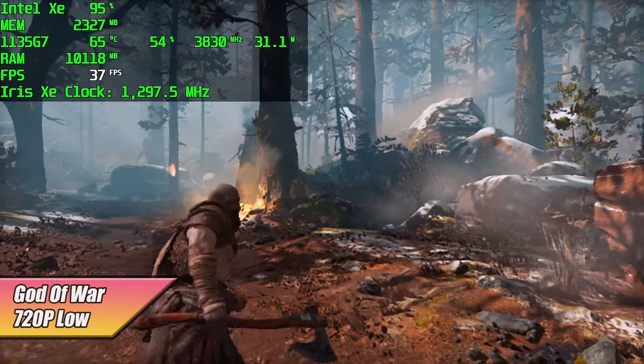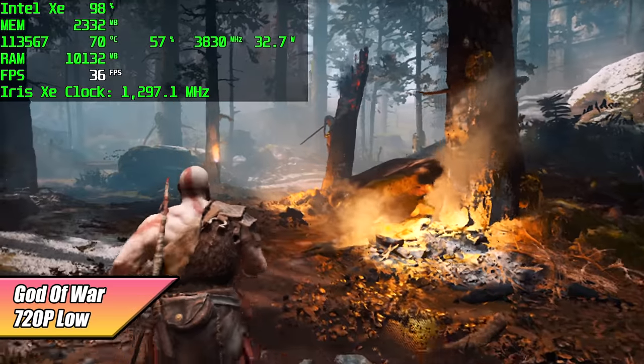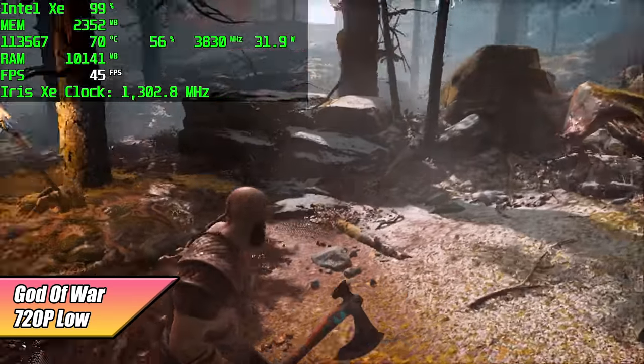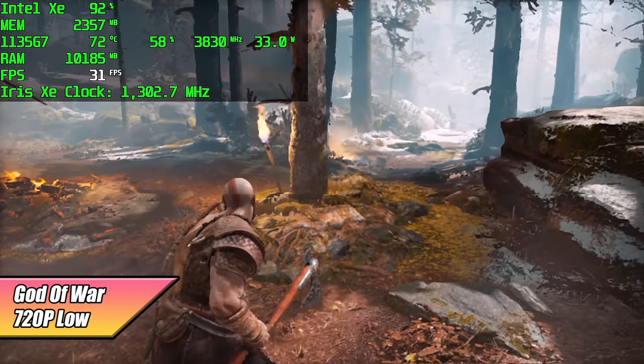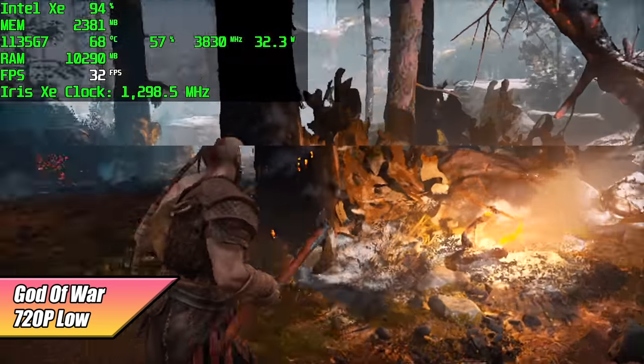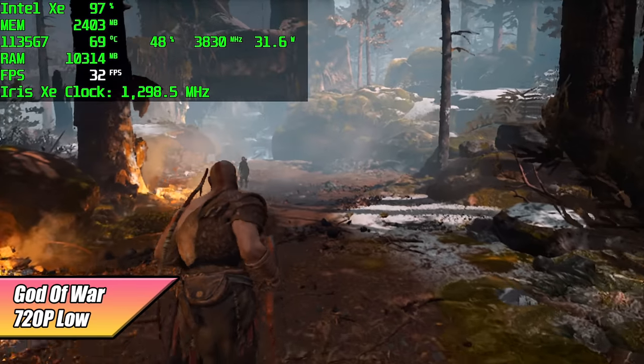I had to throw the new God of War in. We're at 720p low, pulling around 35 watts from the CPU. The Intel Iris Xe GPU clocks are at 1300 MHz as expected, and I'm getting an average of 32 FPS — with dips under 30 in some circumstances.